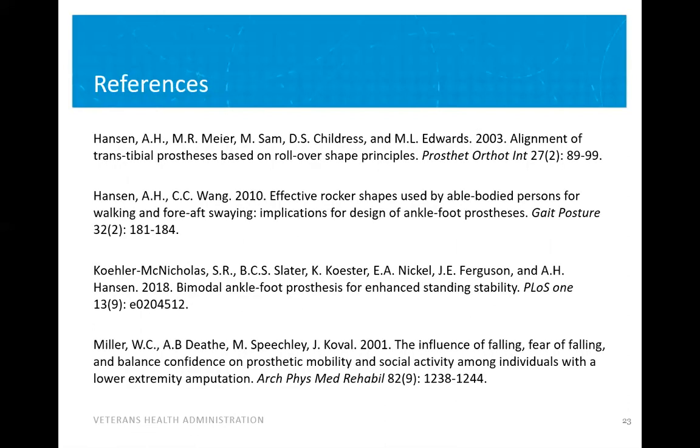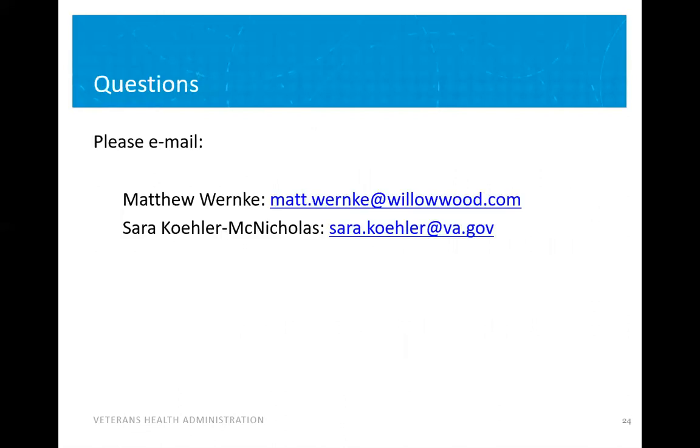Thank you so much for listening to our presentation. Here are our list of references if you're interested, and if you have any questions please feel free to email Matthew or me at these email addresses.